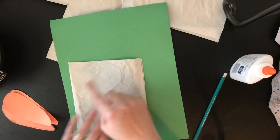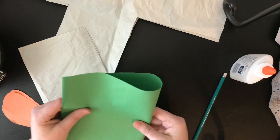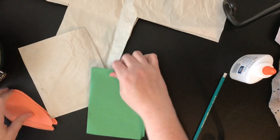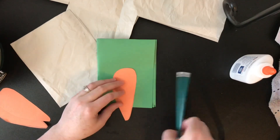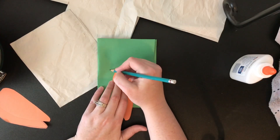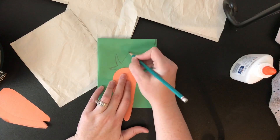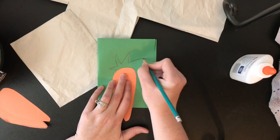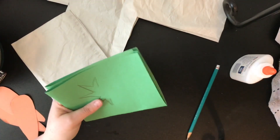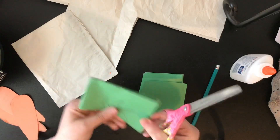Then we can do the tops. I'm going to go ahead and fold mine so I can get multiple at one time. I'm going to lay my carrot down so I can decide what shape or how big I want the green to be, and then I'm going to carefully cut these out.